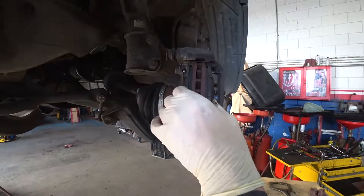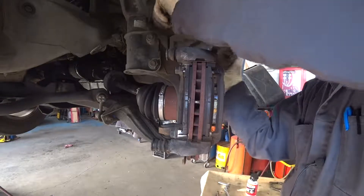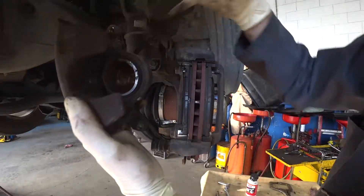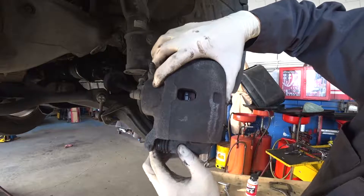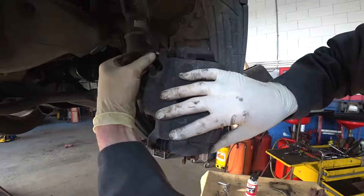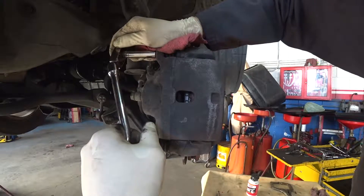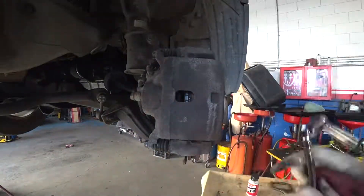Our brake pads are in — everything is good. Now we can install the caliper. It's really comfortable because we pushed the piston inside before we took it off, so now we can install it easily. The torque for the caliper bolts might differ slightly, but usually it's around 25 to 30 Newton meters.